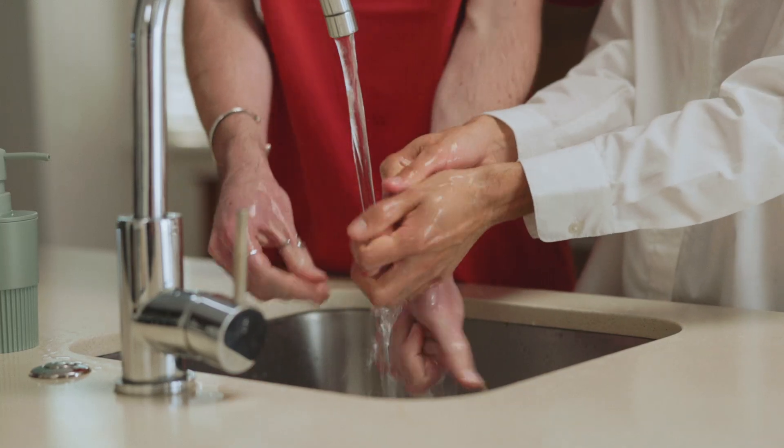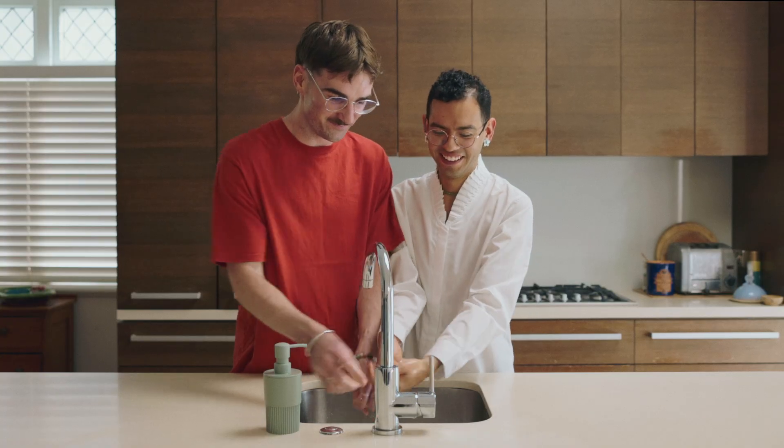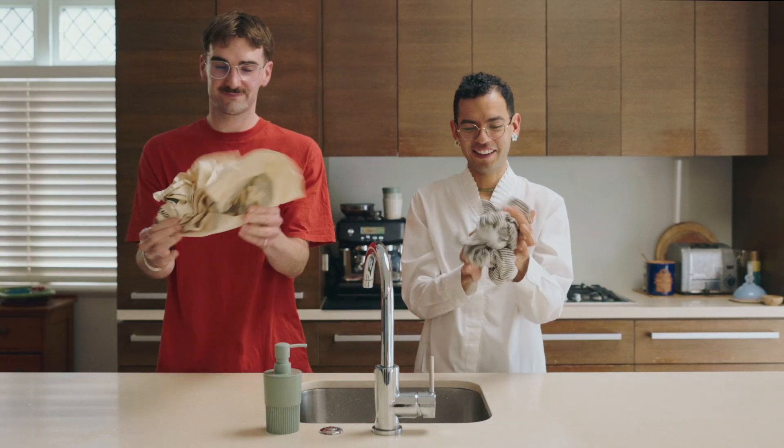Step 1. Wash and dry your hands. It's best to use warm water as this helps blood circulate to your fingertips.